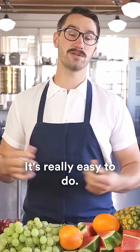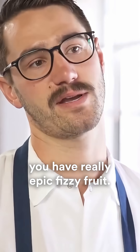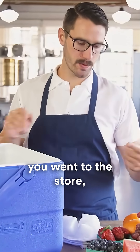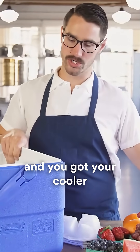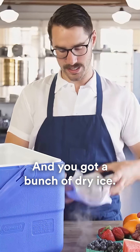It's really easy to do. Just takes a little bit of dry ice, a little bit of fruit, and at the end you have really epic fizzy fruit. Super good. So to get going, you went to the store, you got a bunch of fruit, you got some plastic wrap, and you got your cooler, and a bunch of dry ice.